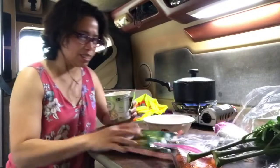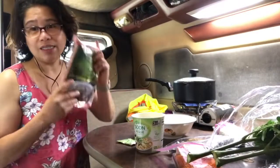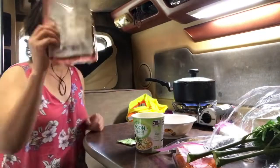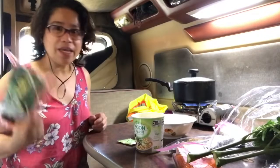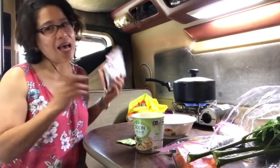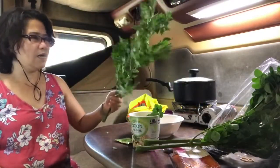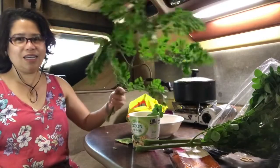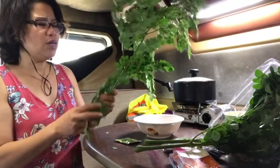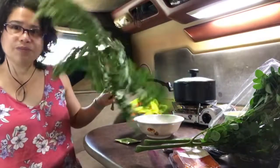Ito lang guys. Tapos, ilagyan ko ng instant seaweed. This is my DIY recipe for my sabaw guys. See you later - parang ito lang yung gagamitin ko. Isang palak. Quick sabaw but healthy. Yan.